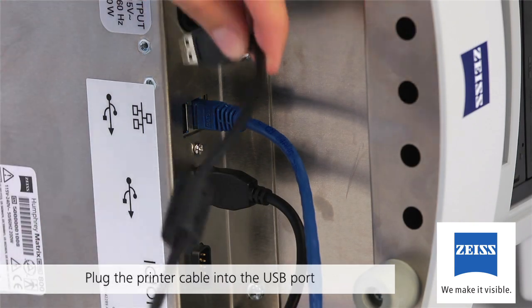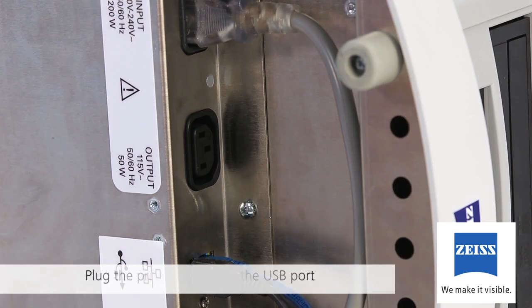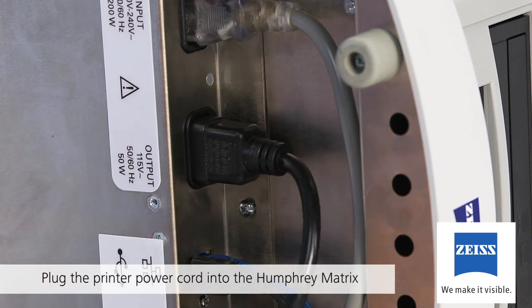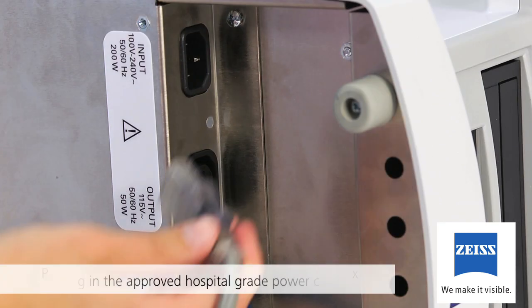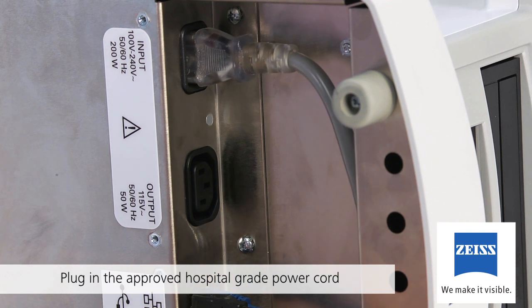Plug the printer cable into the USB port next to the network port as shown. After this step, plug the printer power cord into the Humphrey Matrix power output receptacle. To meet medical safety requirements, the supply printer must be powered from the instrument. Finally, plug the approved hospital-grade power cord into the input receptacle on the instrument. Be sure all connections are fully seated.